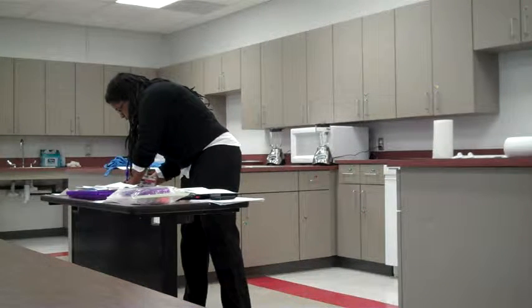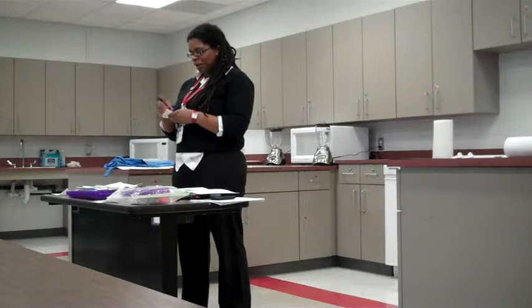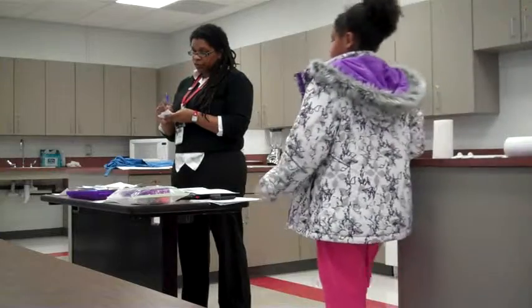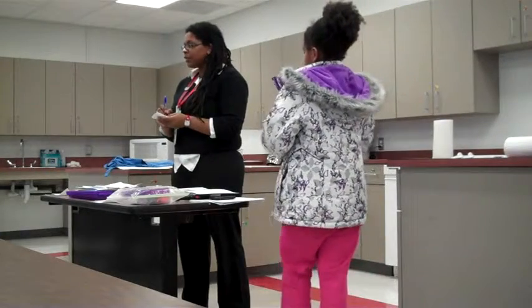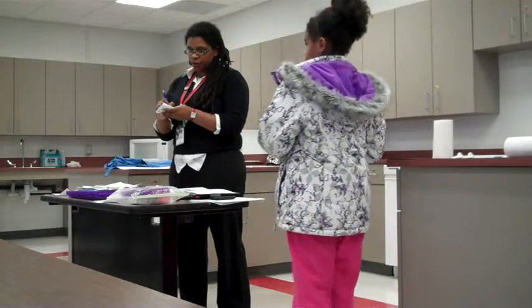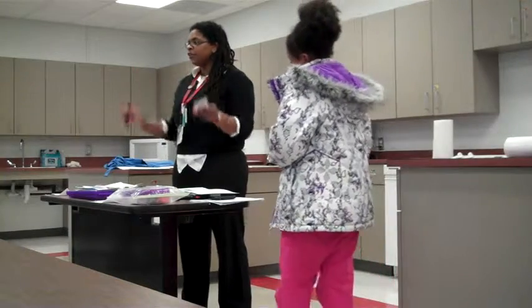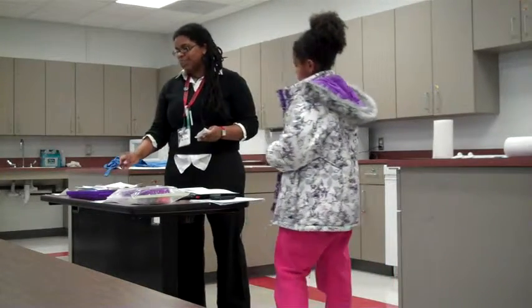So I would like for us to make sure that we are serious and really following the directions, because it's extremely, extremely important to do so. So can I get a volunteer to just read out loud all of the ingredients that we are using today?